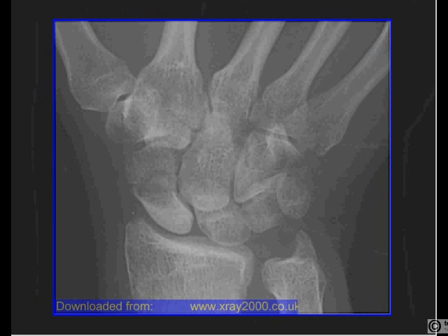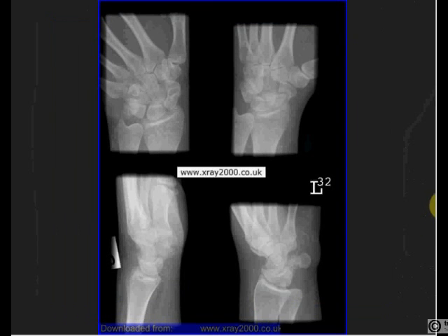A commonly fractured bone is the scaphoid. These can be notoriously difficult to spot, so often four views are taken in one to avoid missing it, with ulnar angulation of the hand to stretch out the view of the scaphoid. The danger with a scaphoid fracture is that if the fragments fail to unite, you can get avascular necrosis of the proximal segment, because the blood supply enters from distal to proximal — so a fracture can deprive the proximal segment of blood.